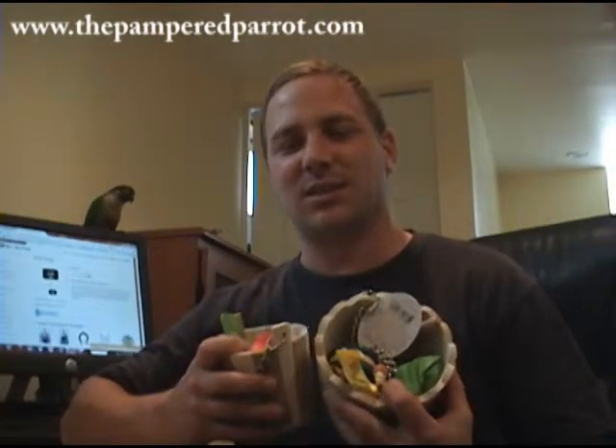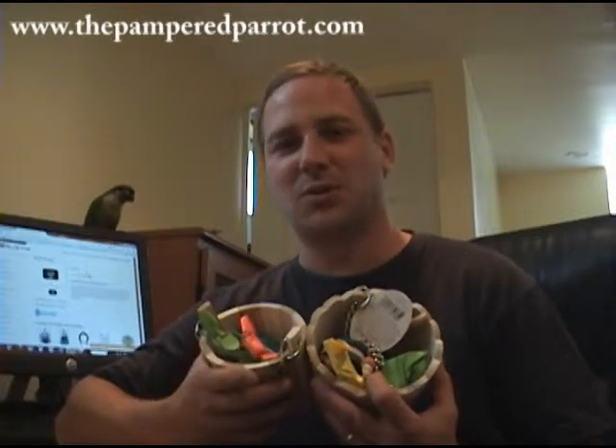Hello, I'm Joe with ThePamperedParrot.com, and today I'm going to show you a new product we're carrying called the Sweet Shop Foot Toy Bucket. We have two styles available: the round, larger round size, and the smaller oval size.